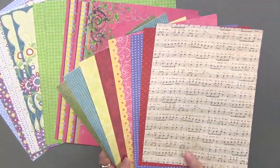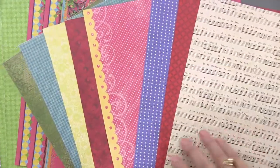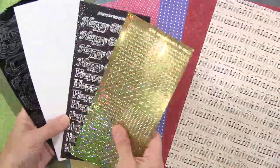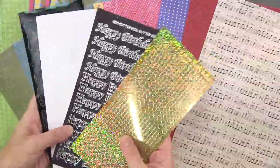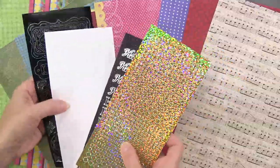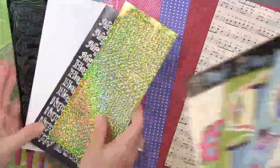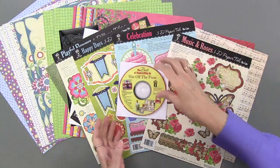We'll have eight and a half by 11 papers — you can see a variety of looks and colors. We have four sheets of dazzles: gold jewel dazzles, a black jewel happy birthday, and white lacy borders and frames. And then we're going to have four different sheets of paper toll.